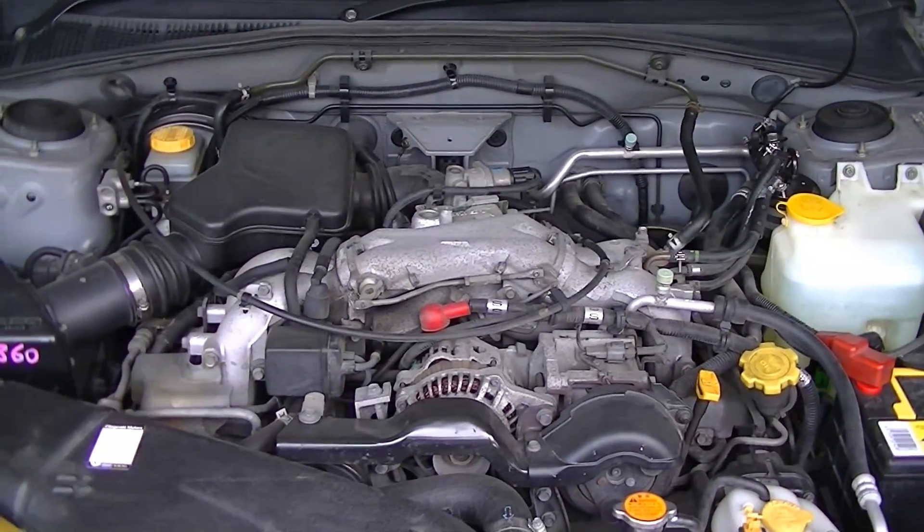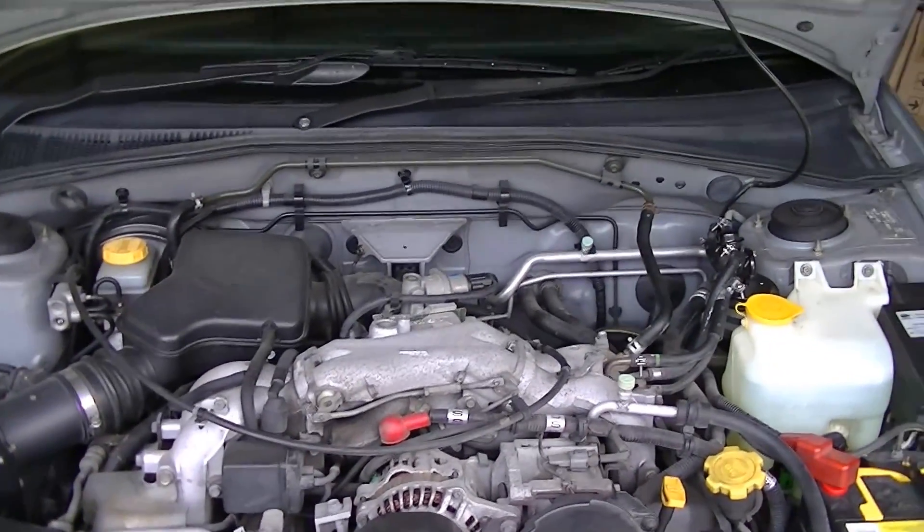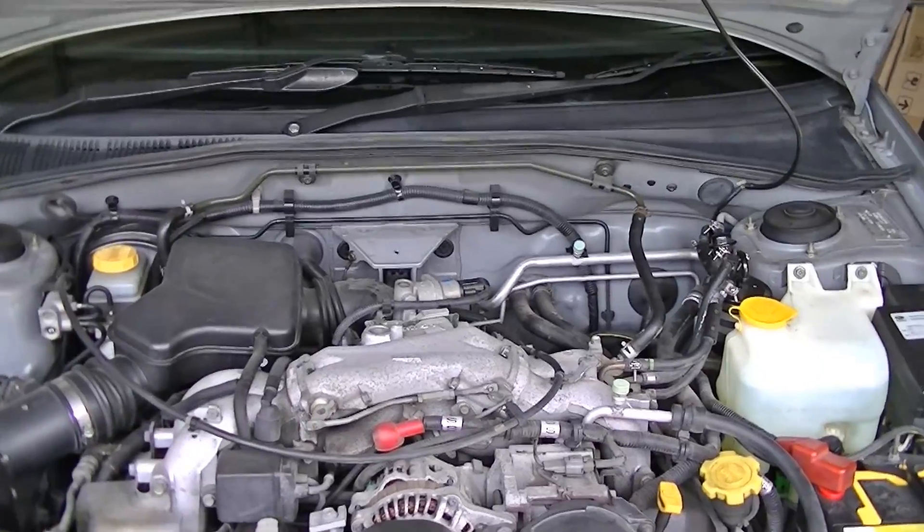The engine's turning over but it just doesn't start.